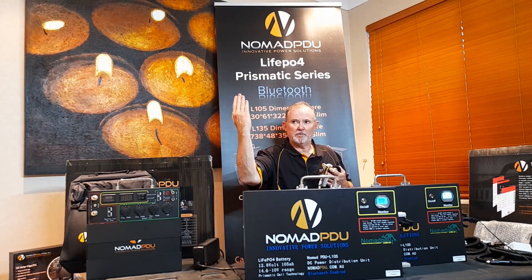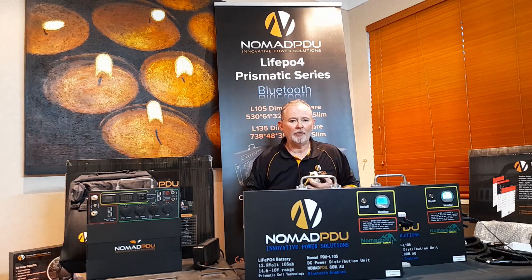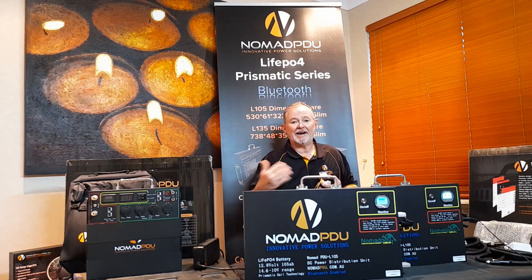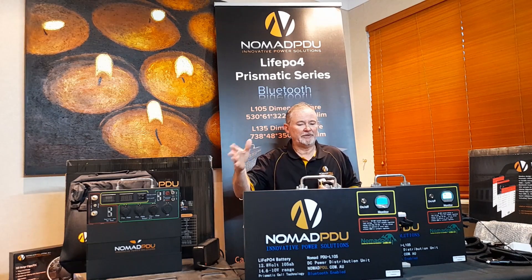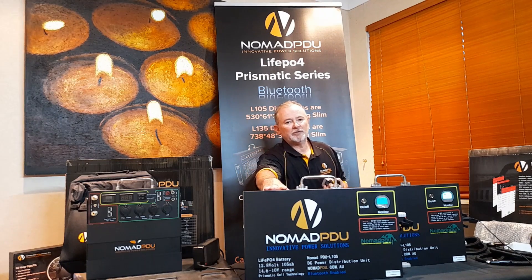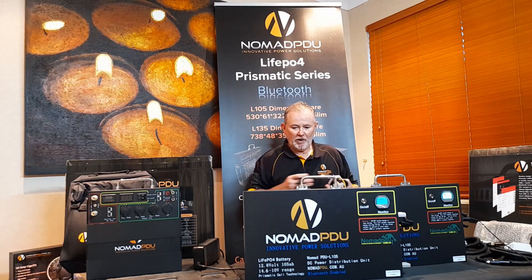The V5 is a 12.6 volt system which runs from 12.6 down to 8.8 volts — it runs like a fuel gauge. The LiFePO4 prismatic has a higher voltage and runs right through the cycle at 12.8 volts. This is important for voltage-sensitive equipment like fridges that cut out at certain voltages — say 10.5 volts — because the LiFePO4 will just run it flat without dropping voltage.